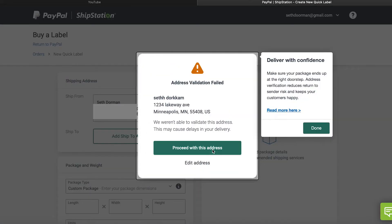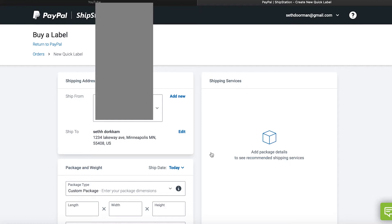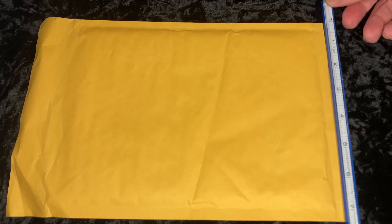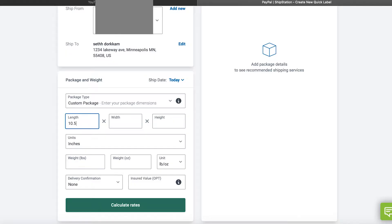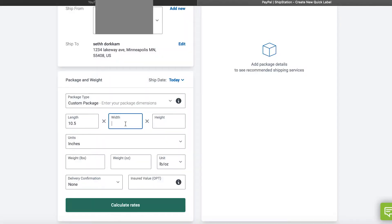Then you'll be brought to this page confirming that their address is either correct or incorrect. I'm using a fake address so obviously it's going to tell me it's incorrect. Scroll down and it's going to be asking you for the actual adjustments of the package. I always use a custom package — they ask you for the exact length and height, so go ahead and measure those out. They're also asking for the actual width of the package; typically I just go with 0.5 or whatever the actual width is, but if it's below that I just go with 0.5.